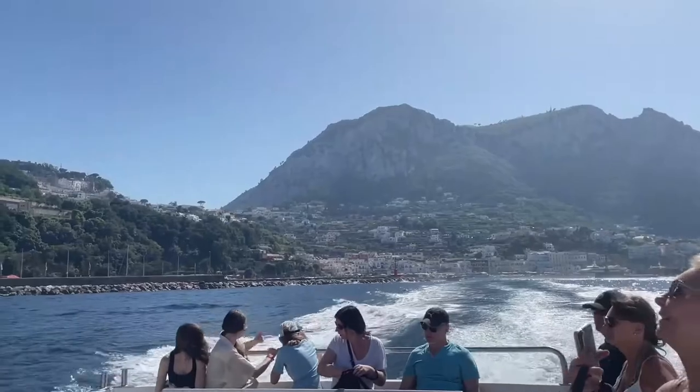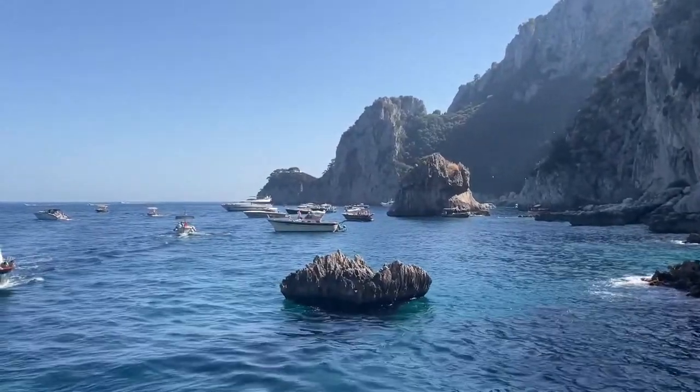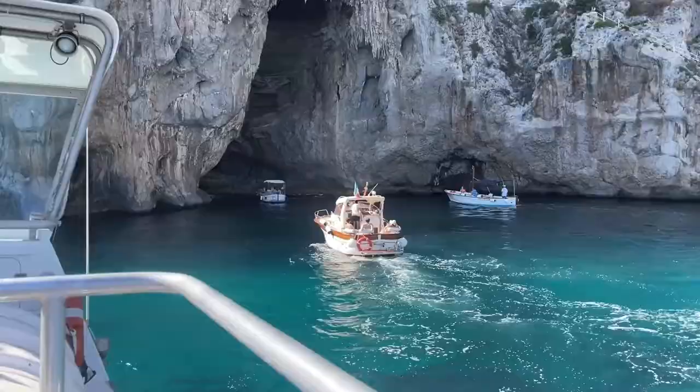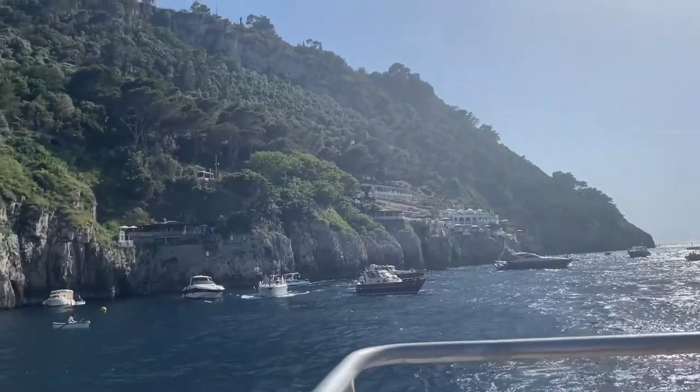Before we knew it, it was time to get back on the boat for a guided tour around the island — honestly one of my favorite parts of the trip. The tour was stunning. We checked out the sea caves and these rock formations called grottos before making our way back to Sorrento.